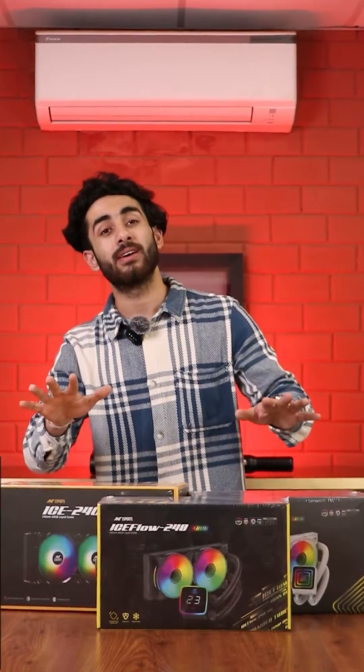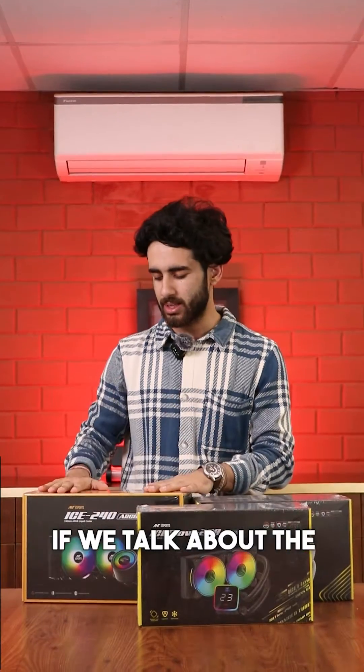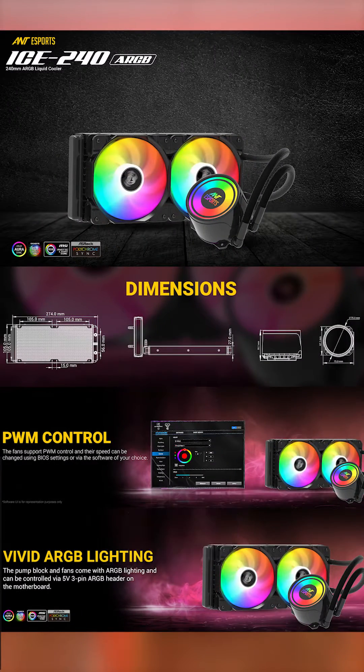Hey guys, we're back with budgeted AIOs. We're going to talk about the 240mm lineup. The first one is the ICE 240 ARGB.